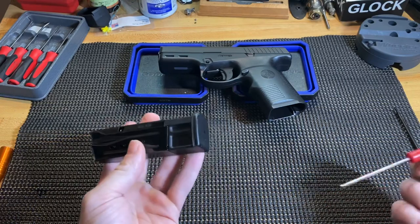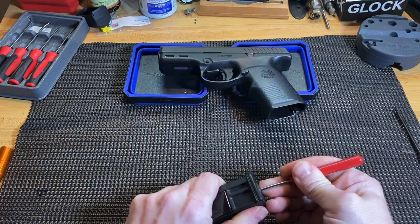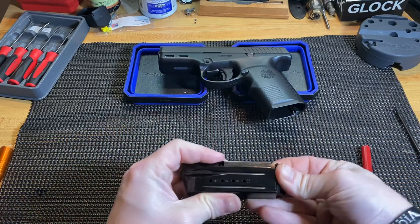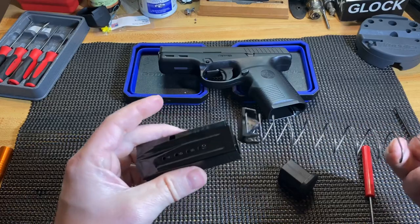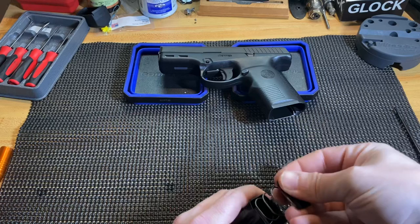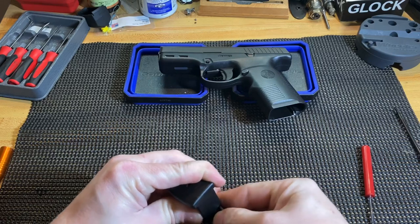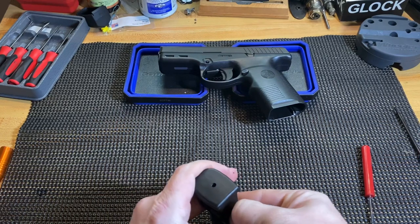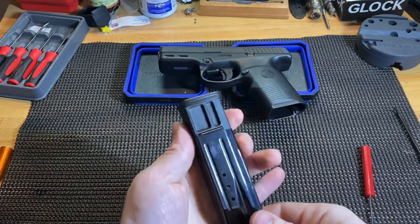We'll go ahead and remove the magazine. It removes just like any other gun — you put something long down in here to depress the retainer plate and slide that back plate off. From there you just pull out your spring and follower. Then push it back down and slide it back on, making sure it snaps into place correctly.